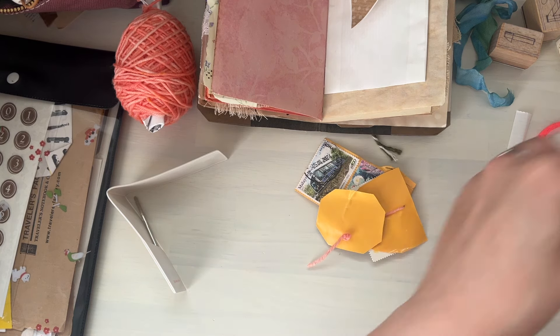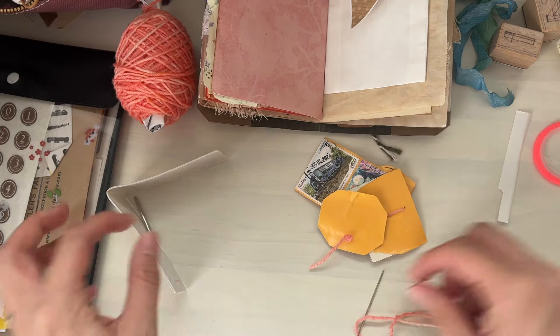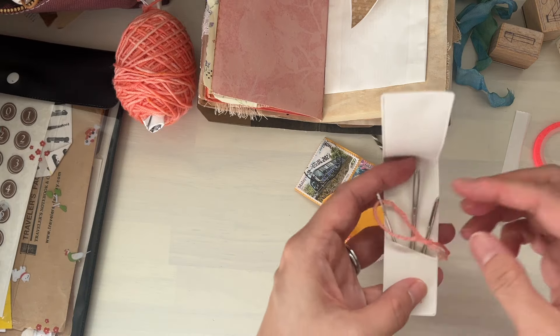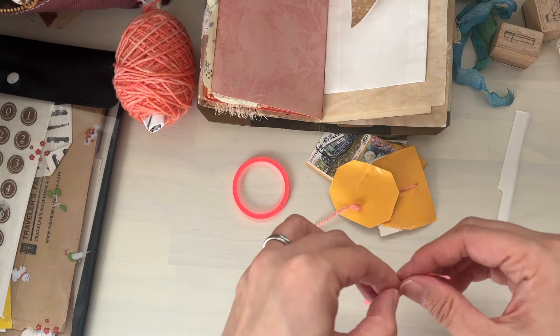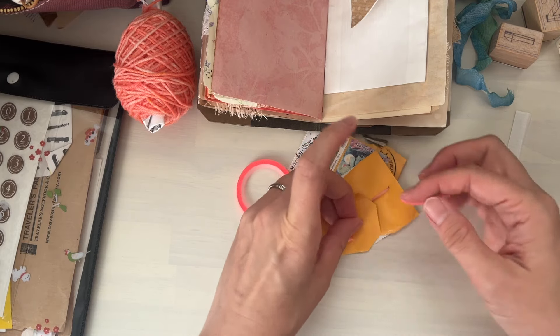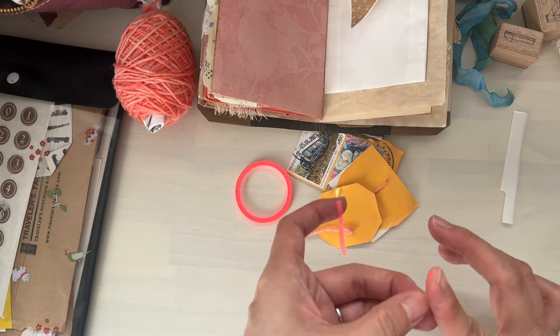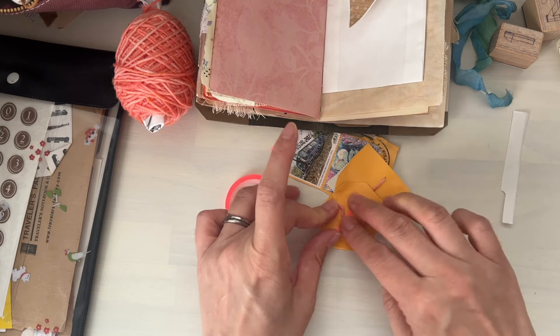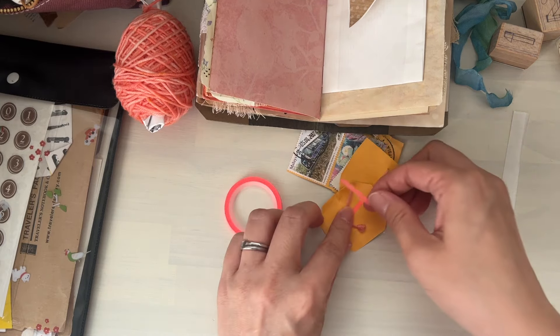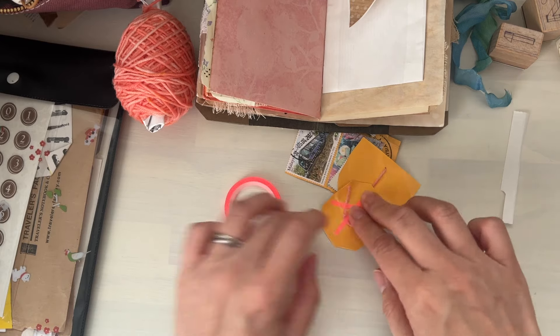So let's cut this out and put this in here so I don't lose it. And once again, we're just going to add some washi tape to keep the edge of the yarn — or thread if you have — down.